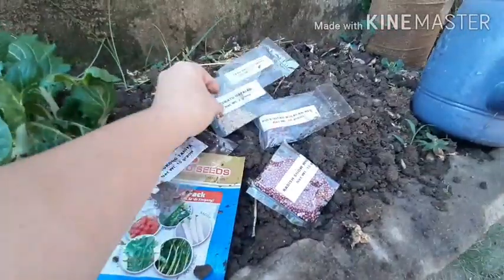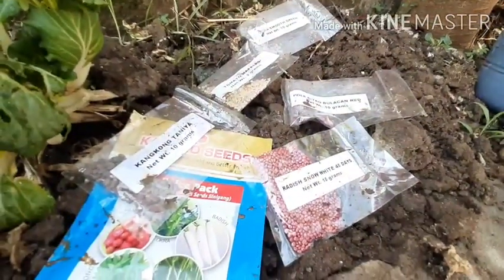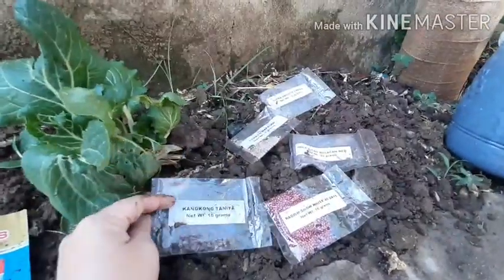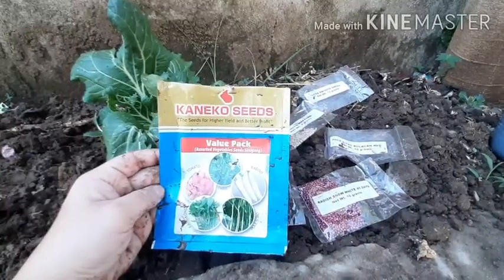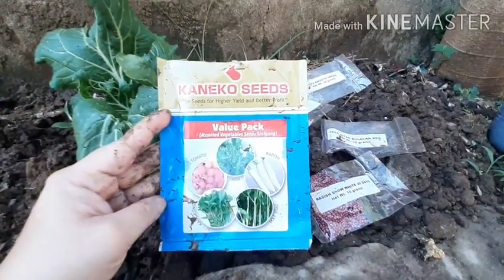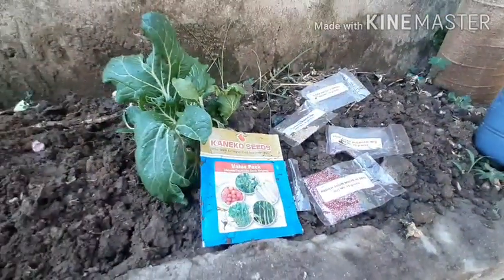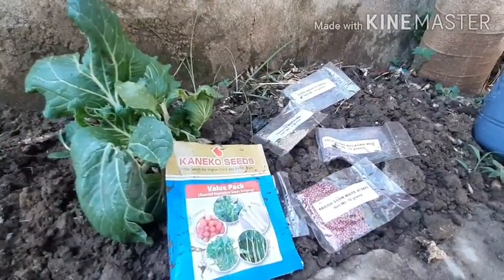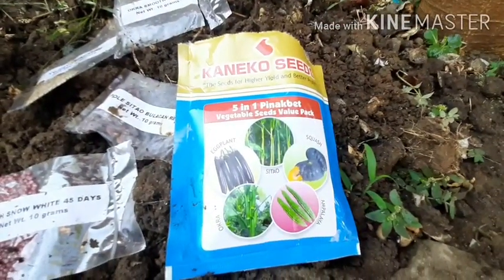I also have radish and eggplant in the other package. In our city they are giving out one pack per household, and since I have me and my mom, I got two packs, which is very lucky. One is the sinigang pack — all the vegetables you need for sinigang soup — and the other one is for pinakbet. I'll show it to you. Here is the pinakbet, it's called the Five-in-One Pinakbet Vegetable Seeds Value Pack.